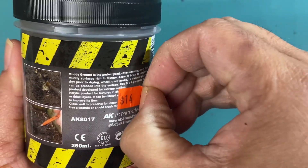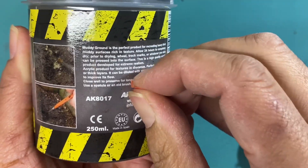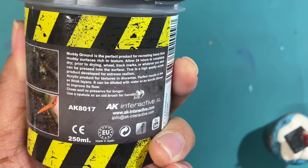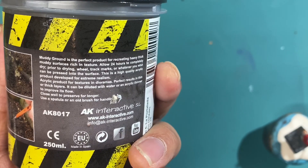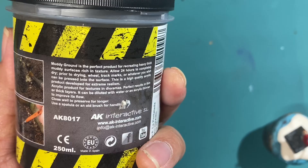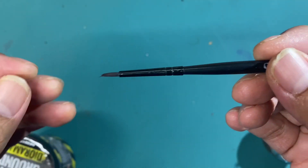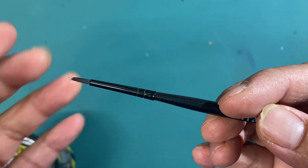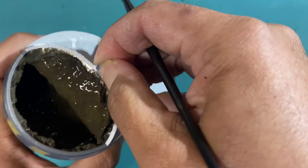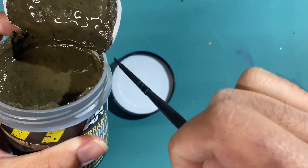Genius putting this price tag sticker here — how am I supposed to know how to use this product? There we go: acrylic product for textures and dioramas, perfect results in thin or thick layers. It can be diluted with water or an acrylic thinner to improve its flow. Use a spatula or old brush for handling. I don't have an old brush, but I do have this Citadel starter brush from one of their starter sets. The tip is all funky, so I've repurposed it — reassigned it. Now it's going to be my terrain brush, so I'm definitely going to be sealing this back up.